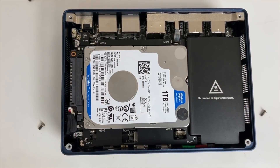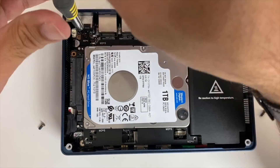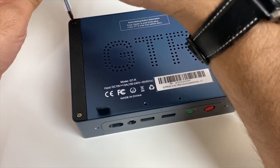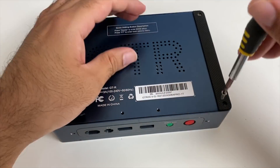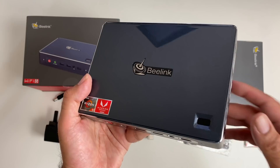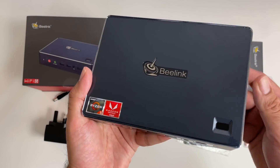Putting everything back together with four screws first. I wanted to save myself time so I didn't go for bare bones - I went straight for the one terabyte SATA and 512 GB SSD pre-installed. Windows is already on here as well and I've got Windows 10 Pro. Without further ado, I'm going to get this all set up and run it through my usual tests to find out exactly how good this mini PC really is.